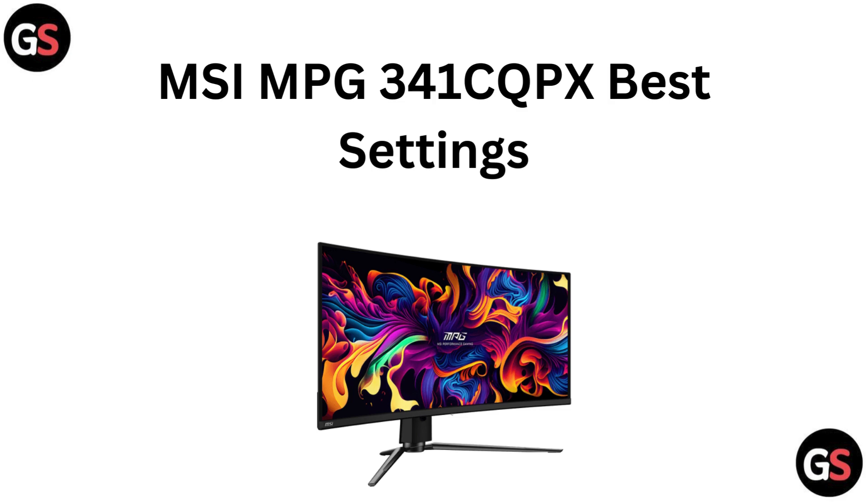Hi everyone, in today's video we are turning up the MSI MPG341CQPX to deliver the best possible performance. We will cover the top settings to enhance your gaming and productivity so you can get the most out of your ultrawide monitor. Let's dive right in and optimize your display.